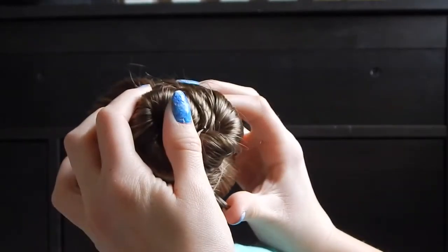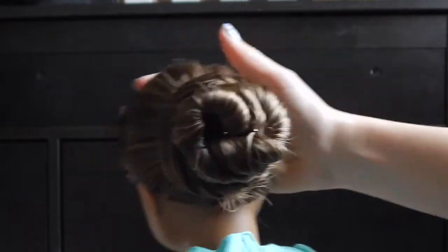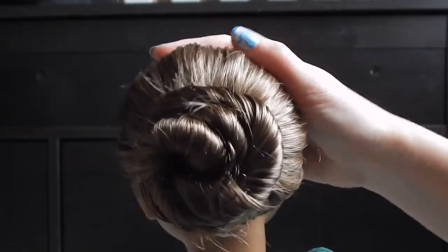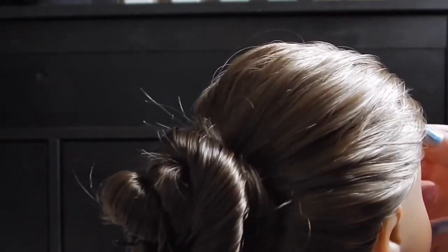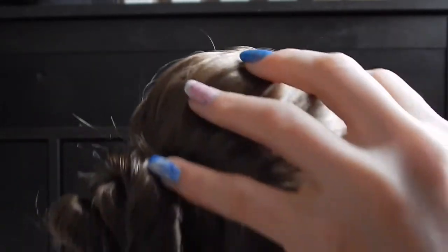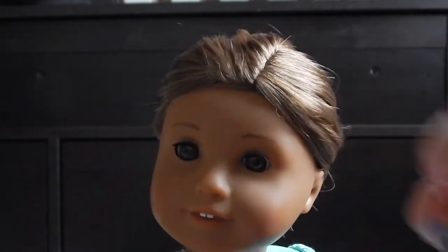That's basically how you do your honeycomb bun. Some turn out better than others — I think the one before was better than this one — but you still get the idea. I hope you enjoyed this tutorial, and thank you so much for watching. Bye!